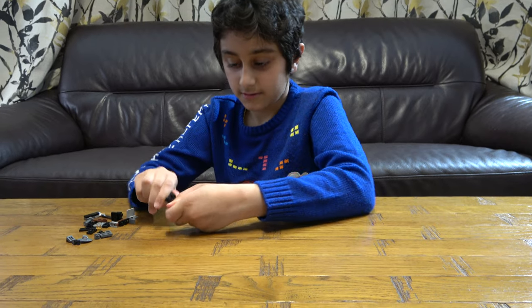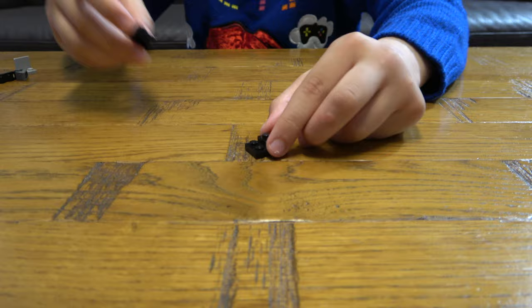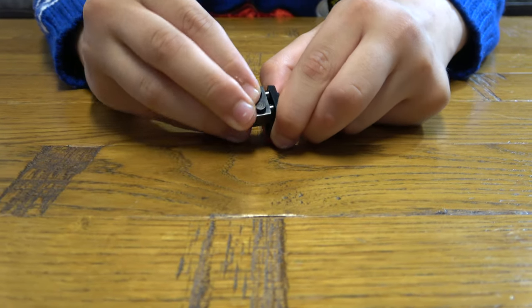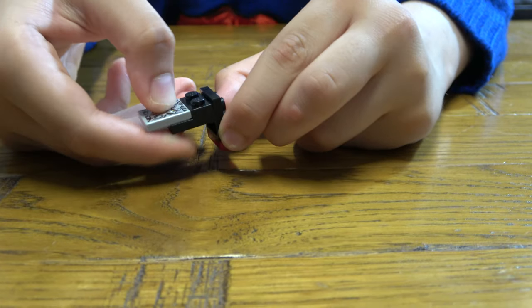First we get this, and then place this onto there. Next we get this, place it there like that. And next you put this here.